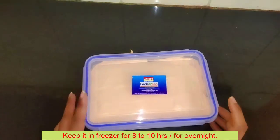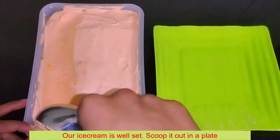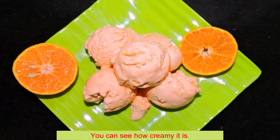We will put it in the freezer. I have put it in overnight. Look — it has set well. It has become nice and creamy. Let's transfer it to a plate.